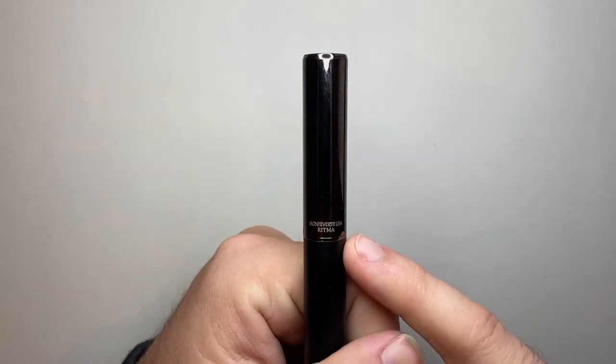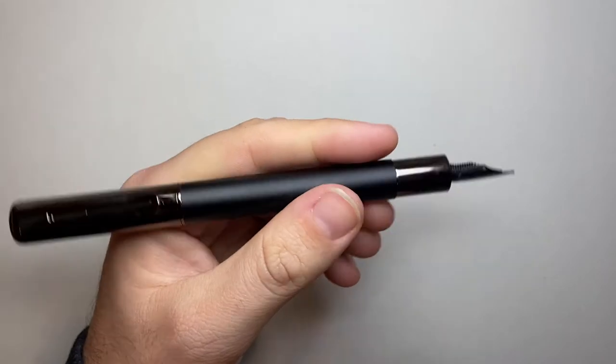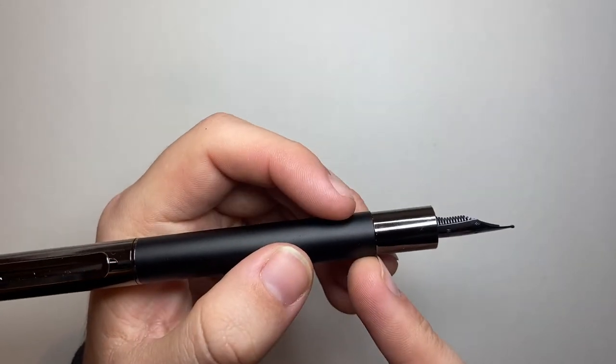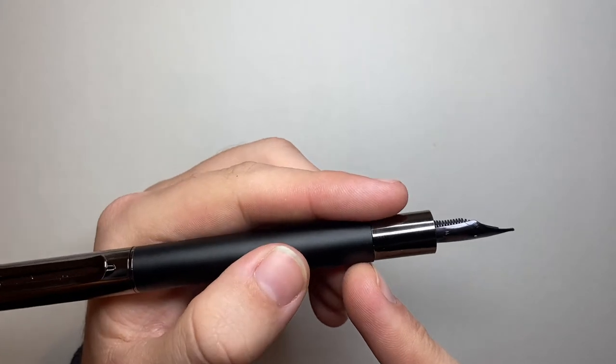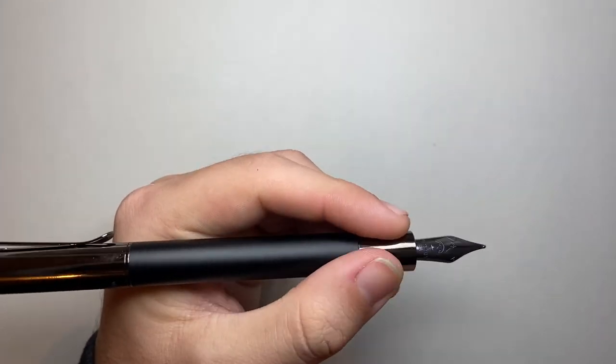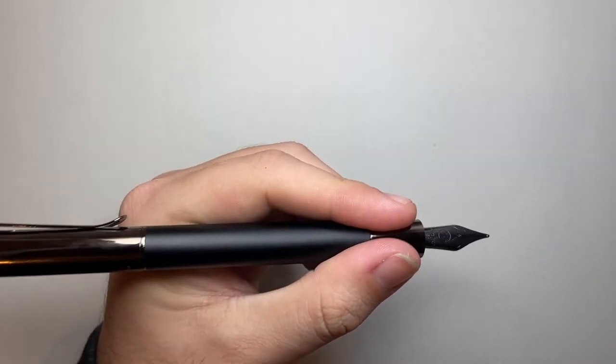On the back of the cap is where it is branded 'Monteverde Ritma'. There is a tiny little ridge from the barrel to the section so that it lines up when it's capped. I do notice that, and because it is a small section, I feel it under my fingers — not overly sharp, but I do feel it.